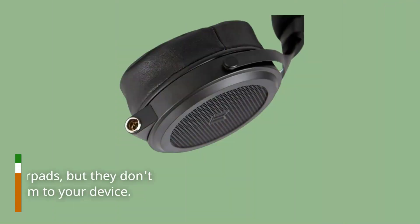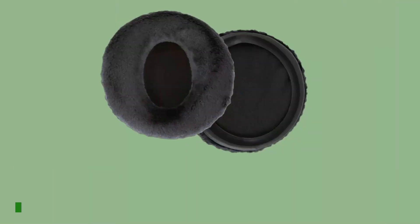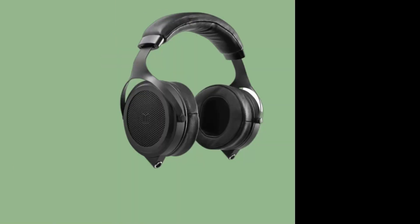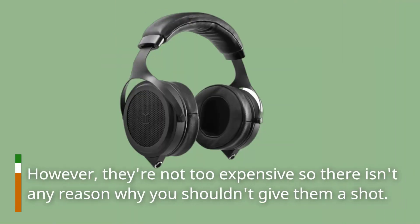The headphones come with replaceable earpads, but they don't include an audio cable for connecting them to your device. Don't expect to get the best audio experience from these headphones unless you purchase them directly from monoprice.com. However, they're not too expensive, so there isn't any reason why you shouldn't give them a shot.